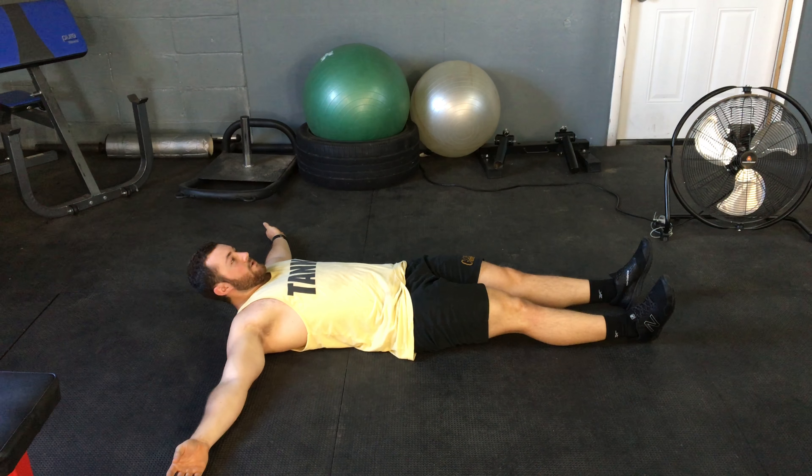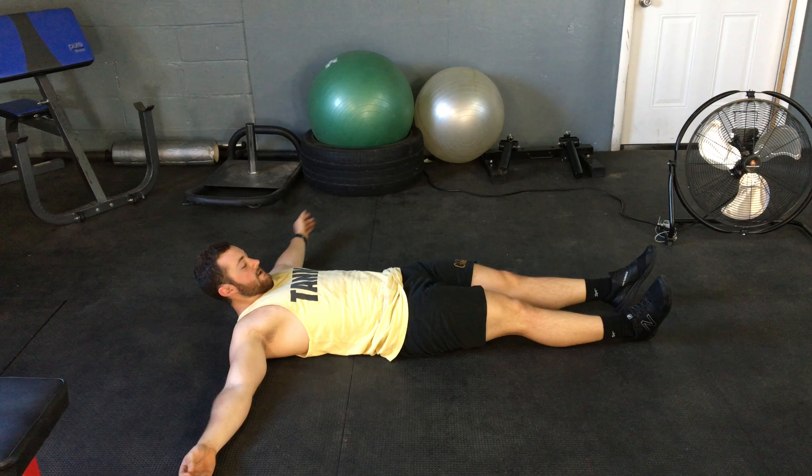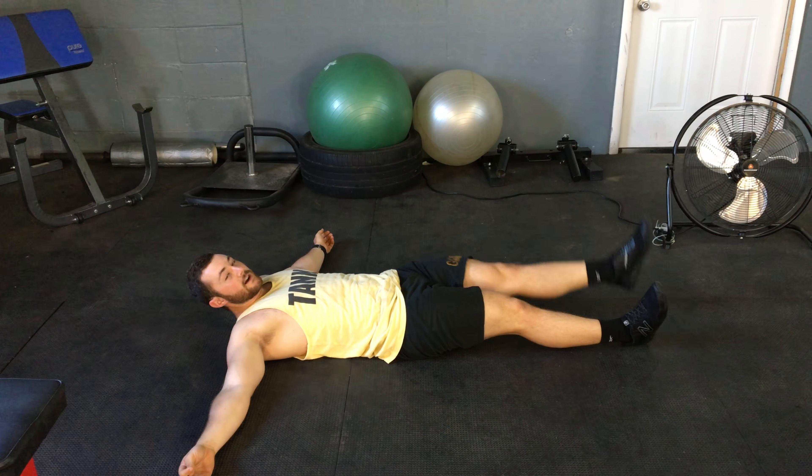So it's going to look like this. If the other heel comes off the ground, you're doing it right.